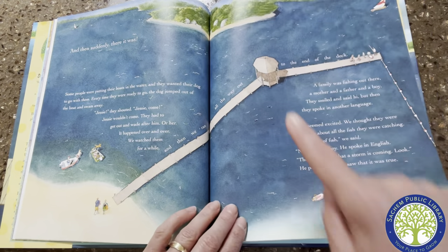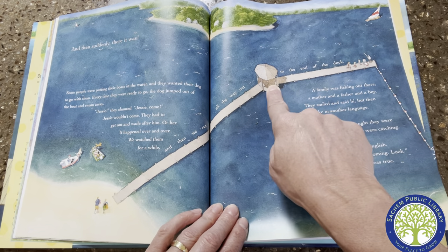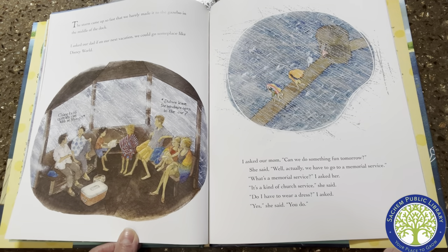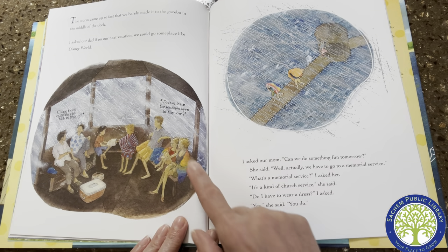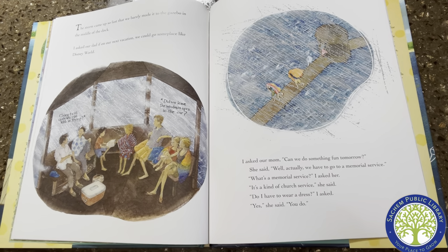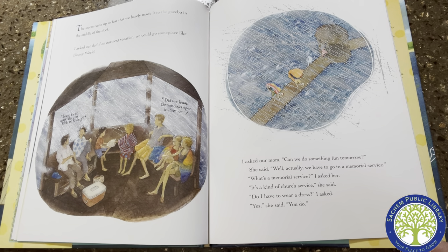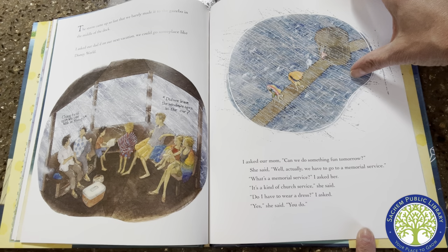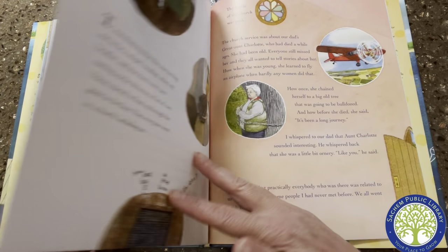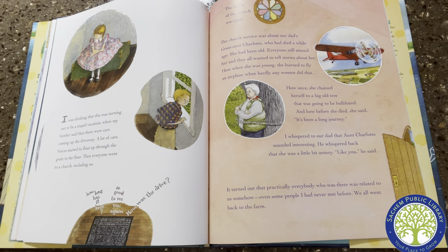Remember that from this page? There it is — there's the gazebo. He said there's a storm and they ran and they only got to there before the storm. I asked our dad if on our next vacation we could go someplace like Disney World. Did we leave the windows open in the car? I asked our mom, "Can we do something fun tomorrow?" She said, "Well, actually we have to go to a memorial service." "What's a memorial service?" I asked. "It's a kind of church service," she said. "Do I have to wear a dress?" "Yes," she said. I was thinking this was turning out to be a stupid vacation when my brother said that there were cars coming up the driveway — a lot of cars.